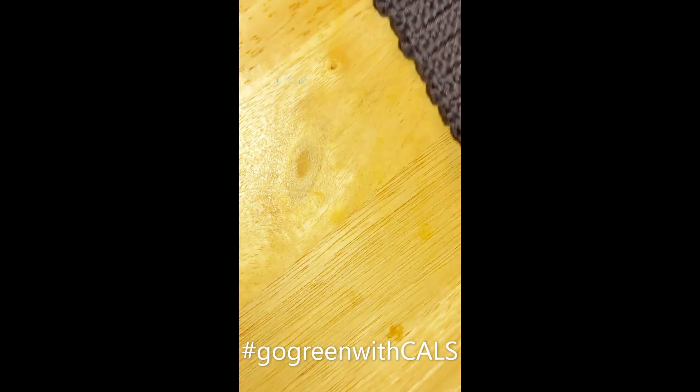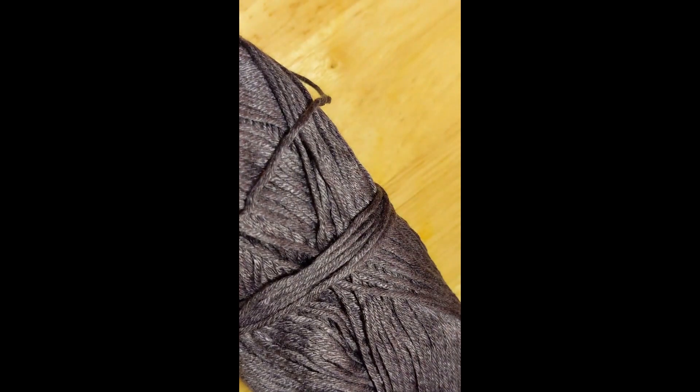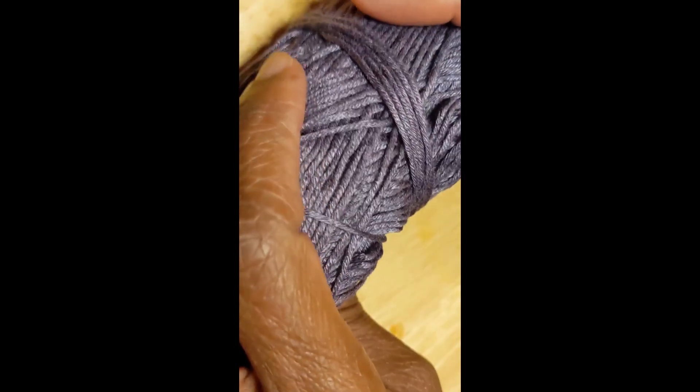For Earth Month, I have selected this lovely bamboo yarn. It has a nice feel, and it is environmentally friendly.